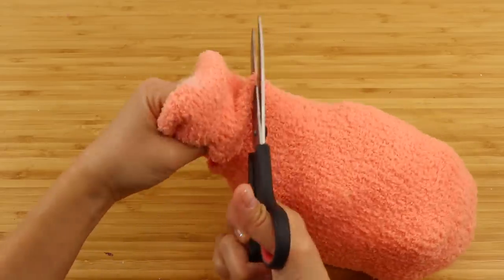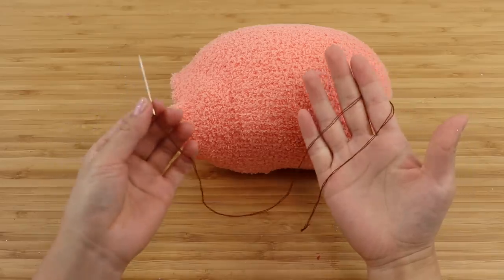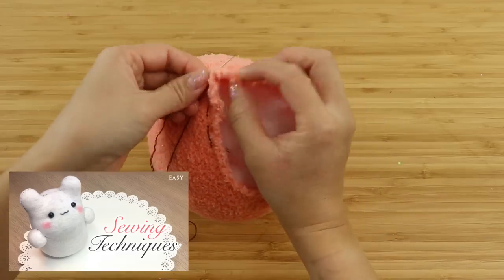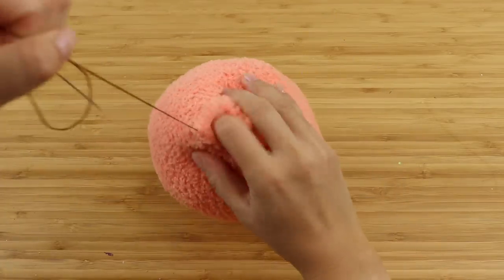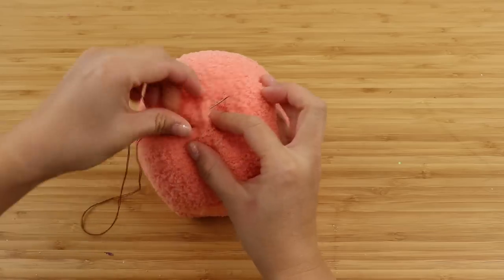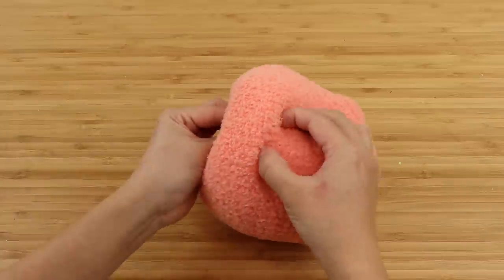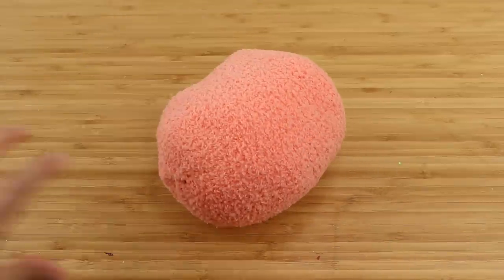Trim off the extra fabric leaving a few centimeters by the opening. If you're new to making sock plushies, I highly recommend watching my other video which covers the basic sewing techniques in detail — using the right stitching method makes a huge difference to how fast and clean the final plush looks. Right now I'm going around the opening once with a running stitch and then pulling it closed like a drawstring. Then I secure the knot and exit through a different part of the plush, which lets you hide the thread perfectly and makes the final piece look more professional.